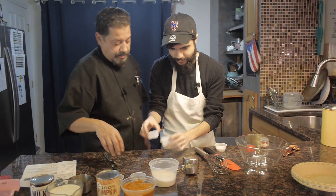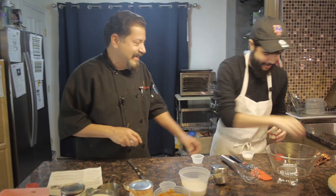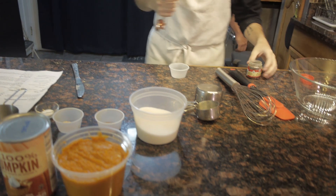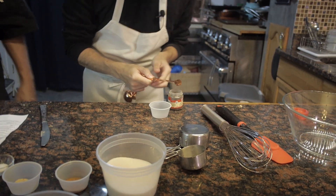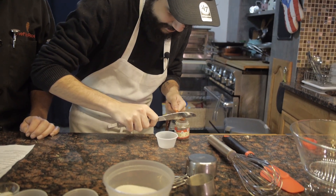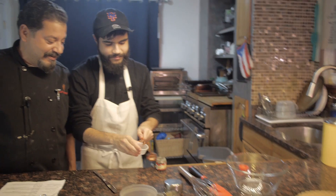Now a quarter teaspoon of ground cloves — just one is good. A quarter teaspoon. Do the same way — get your flat edge, get it balanced. Oh shit, I spilled it everywhere. Get it in there.